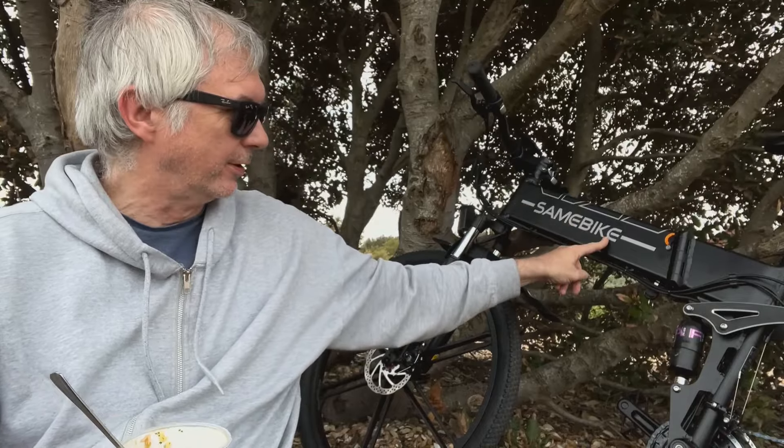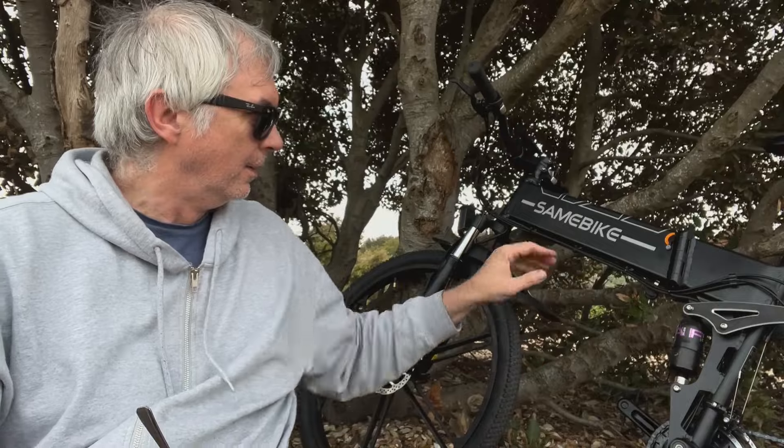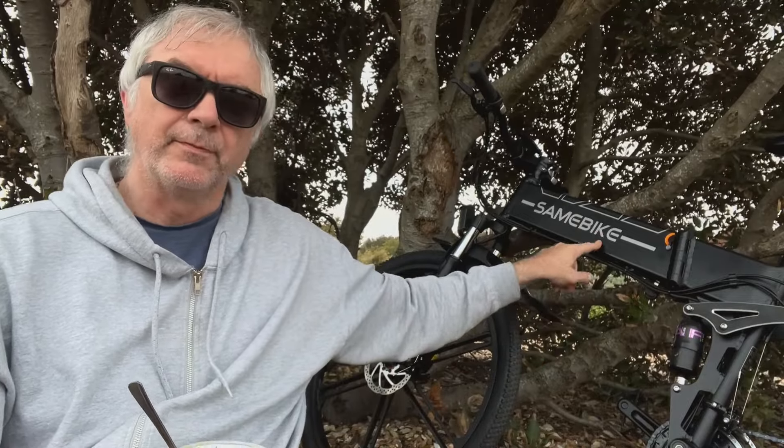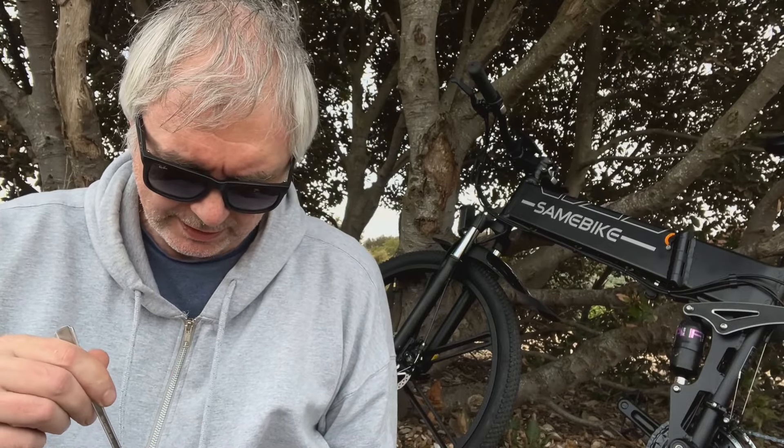I'm curious — because I know it's a Chinese bike — is it 'Samebike' or 'Sam E-Bike' or 'Sammy Bike'? I'm going to have to call it Sam. Sam it is.